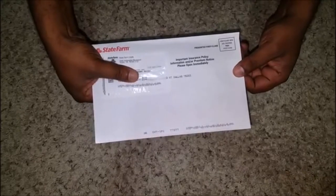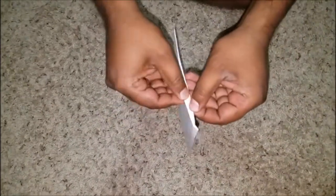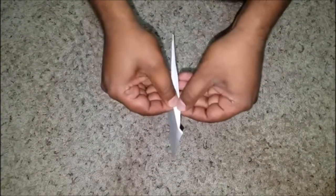Hello, here is the quick and easiest way to open the envelope without tearing it. Here is the sample envelope — turn it upside down and go to the smallest edge. You see that two papers are joined here. Just pull them apart.